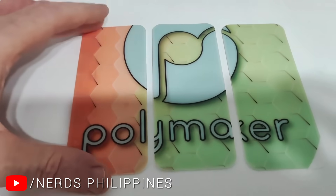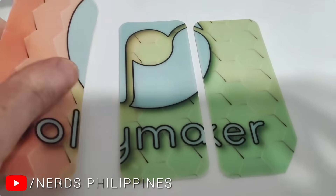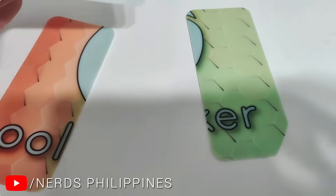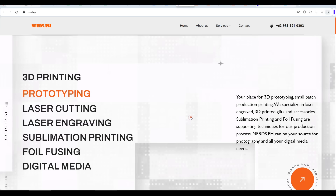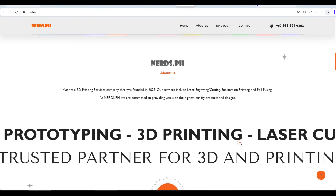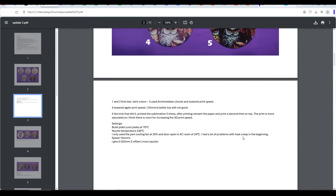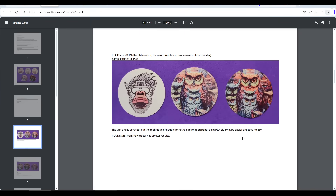I love it when I get to showcase amazing work from the community, which is what I'm about to do. Recently I was contacted by Johan, who shared a video of a 3D print featuring a full-color surface, but printed on a regular single-color 3D printer. Johan is from Nerds.ph, who provide a range of maker services including 3D printing and prototyping to the Philippines. Johan invited me to try this technique and to make a video guide, and shared detailed results of his own testing. Full credit to him, and here we go.